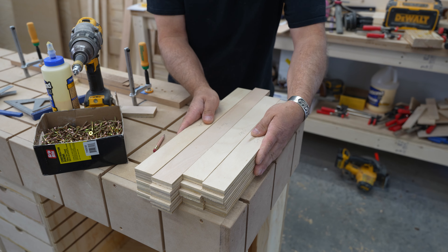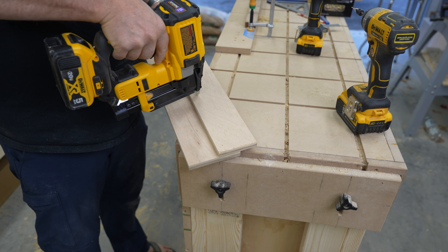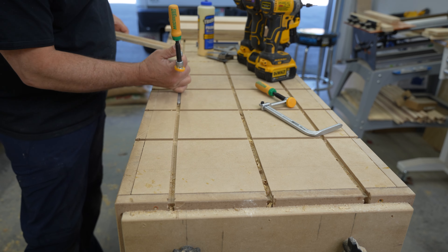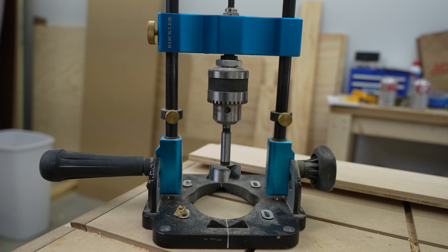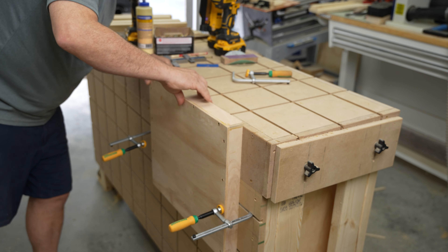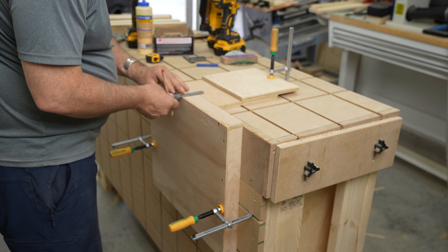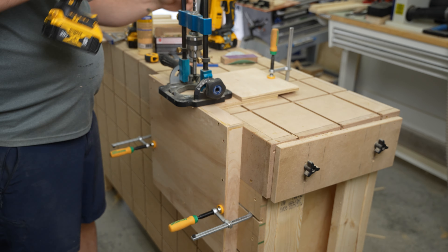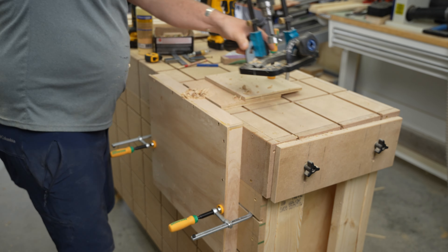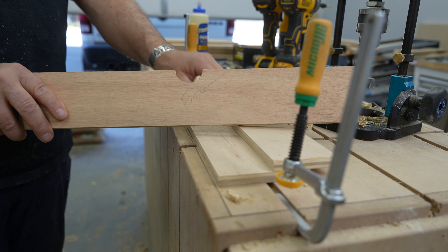Now that all the individual parts for the drawers have been cut, the next step was to put a finger pull on the drawer fronts. I could have used an actual knob or pull, but this method is just super simple. My drill press isn't strong enough to power a big Forstner bit, so I'm using my Rockler drill guide and a cordless drill. I had started assembling some drawers before doing this step, but I was able to clamp them to the table using the back panel and drill those out before moving forward. I'm using a couple scraps of plywood as a backer.